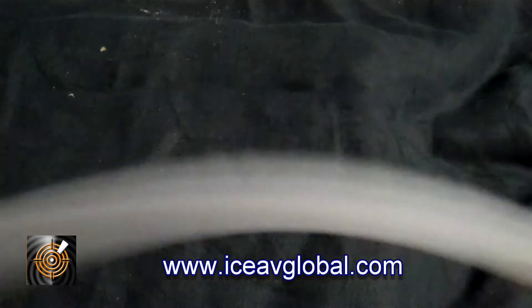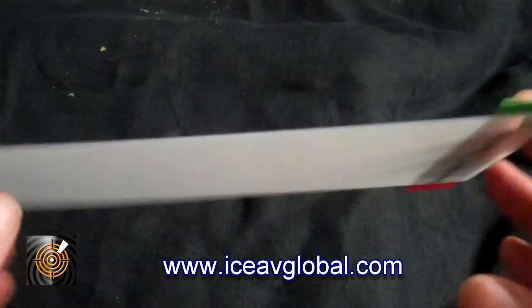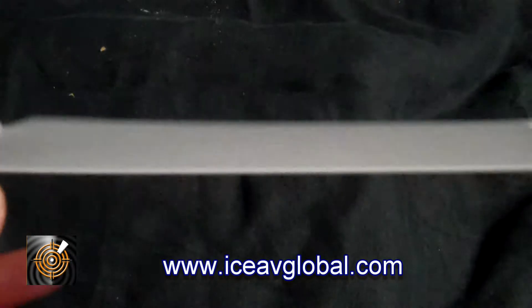In this video I want to show you what the ICE Smart Tech LCD polymer film is like. What we have here is not laminated on glass, and as you can see I can bend it quite easily with my fingers.